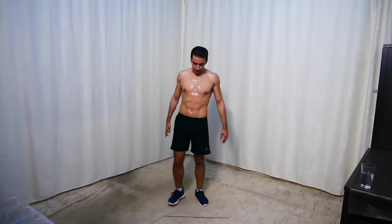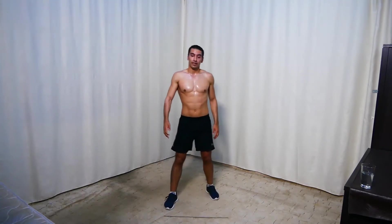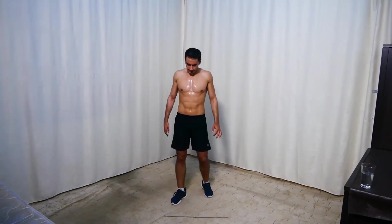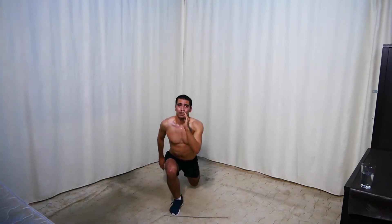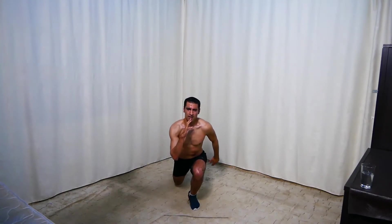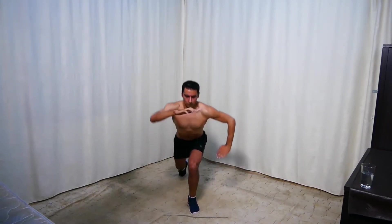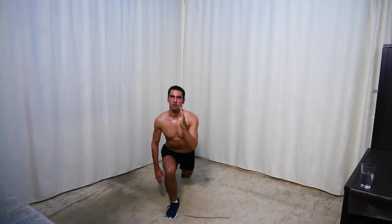Rest. Next we're doing jumping lunges — one leg forward, one back, and switch. For the easier option, no jumping — just normal lunges. Get ready and go. Last two sets, guys — give it 100%. 10 seconds, keep going.